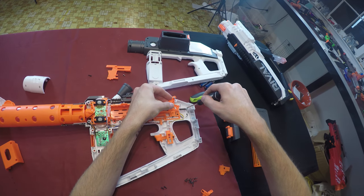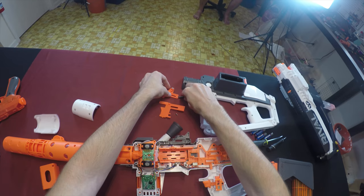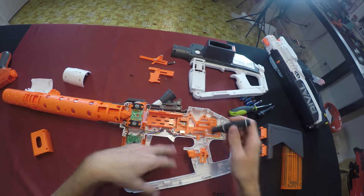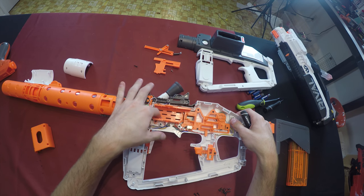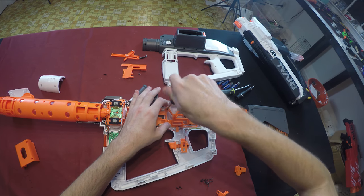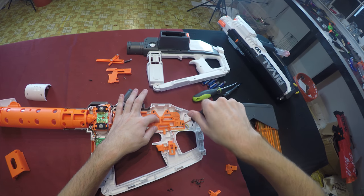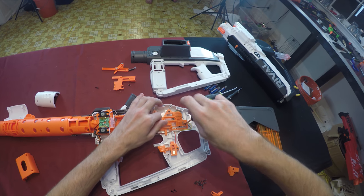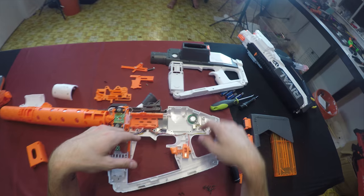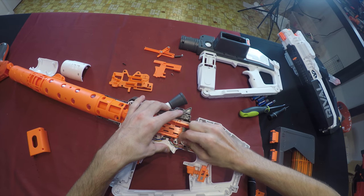This is the pusher for the darts — it's mechanical in nature. We'll set that aside. Up here there's a loom to hold our speaker system, and something else to hold the blaster in place. This is our jam door lock down here — we're going to want to remove that too. That's an electronic lock, so let's get rid of that and the switch which activates the light and sound when the trigger is pulled.